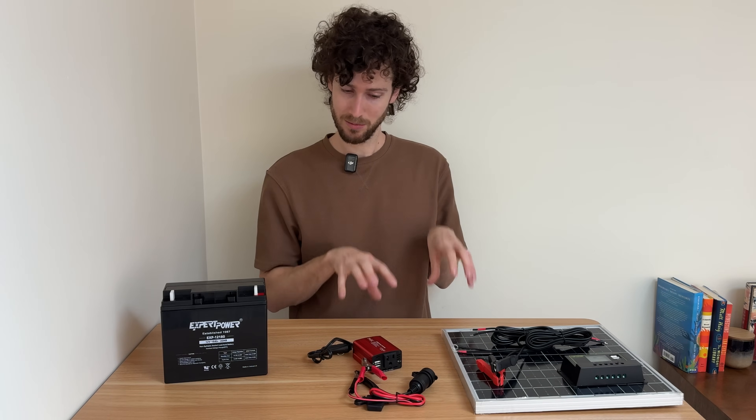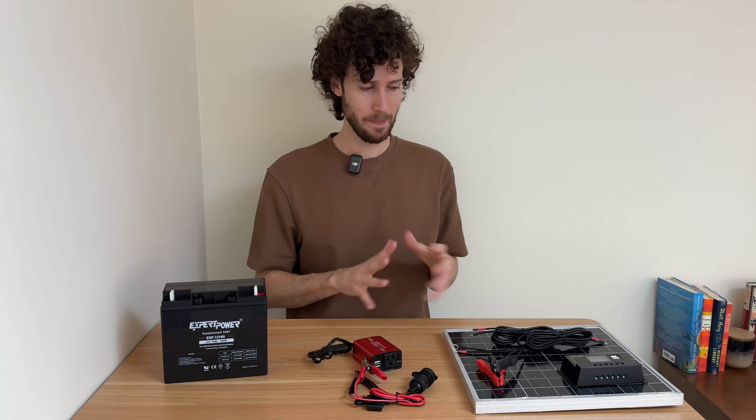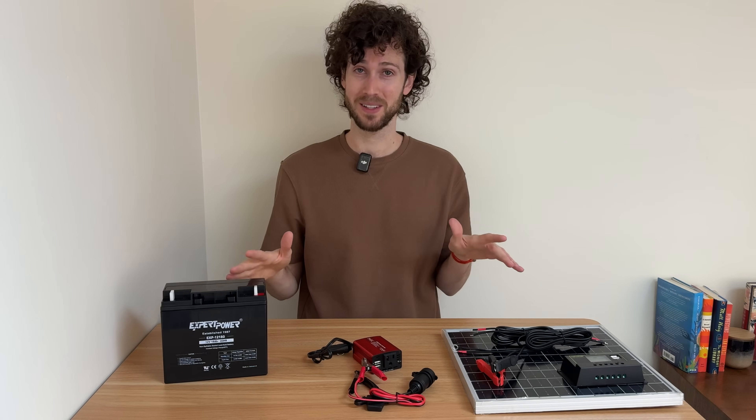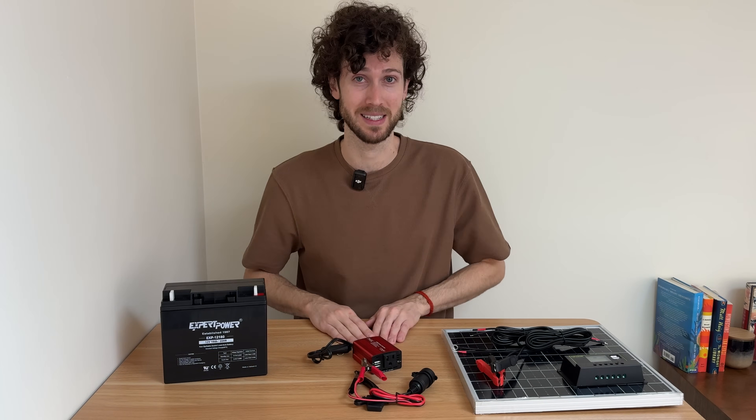I'm looking at this and I am a little concerned that some of this might not fit together the way I was envisioning. But now it's time to take it all outside and see if we can set it up.